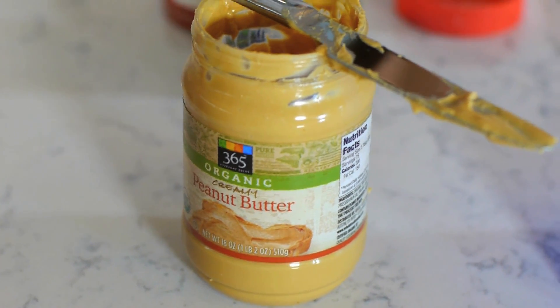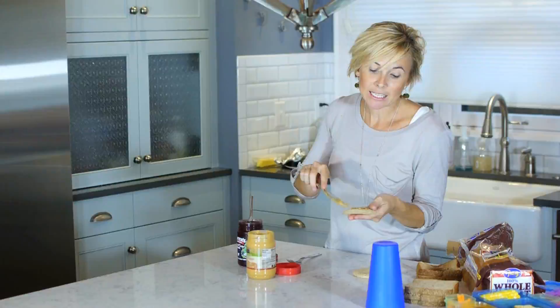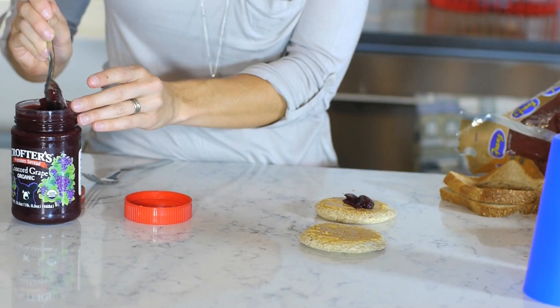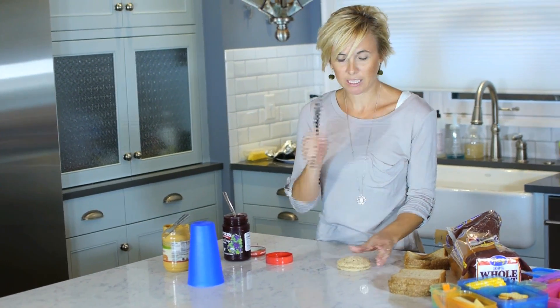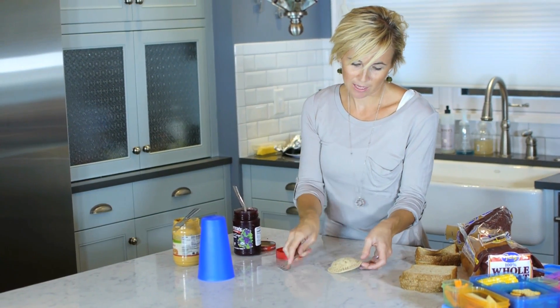I do peanut butter on both sides of the bread — I've heard that if you do peanut butter on one side and jelly on the other, the jelly can make the bread soggy. So I put just a little spoonful of jelly right in the center. Then you can take a fork to really give it that Smucker's Uncrustable appearance. How cute is that!